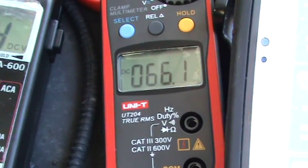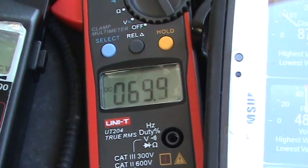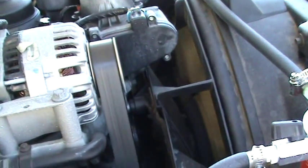The alternator is putting out 65 to 66 amps at idle. This is a 110 amp alternator with stock cooling.